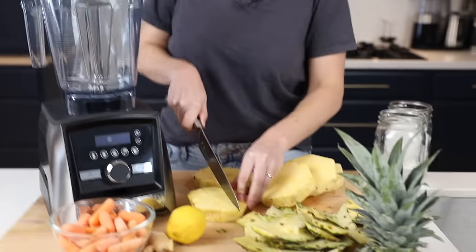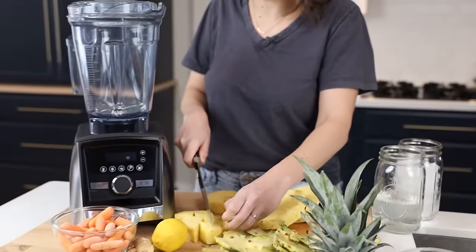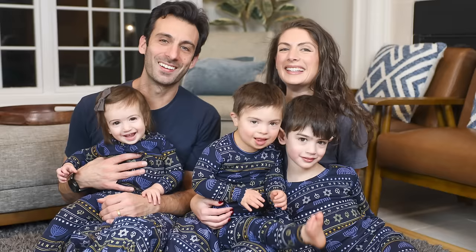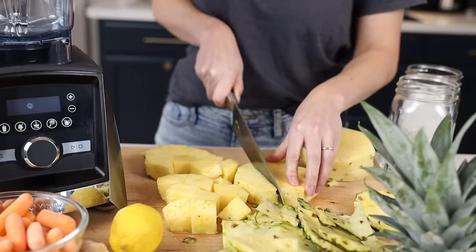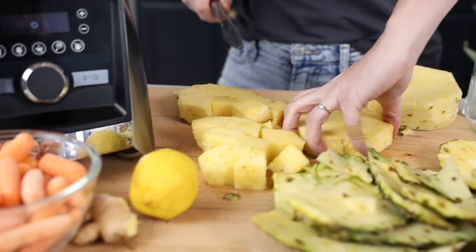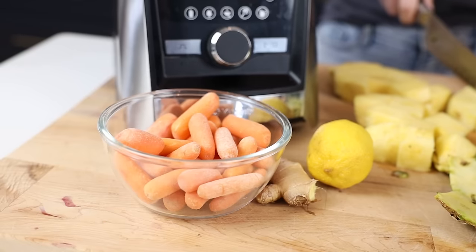For this invigorating carrot juice, I've got pineapple and carrots. You can use big carrots, or if you have three little kids five and under, you can use baby carrots because those are always in your house. And then we've got lemon and ginger for the flavors — not too many ingredients to make a really bright and delicious juice.